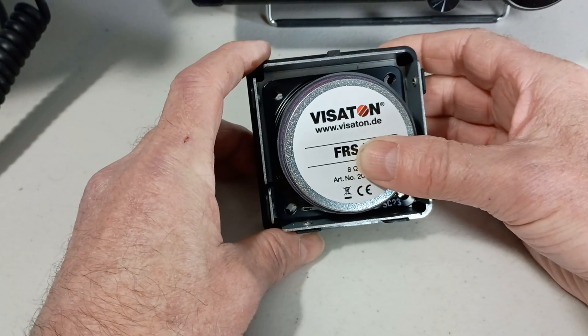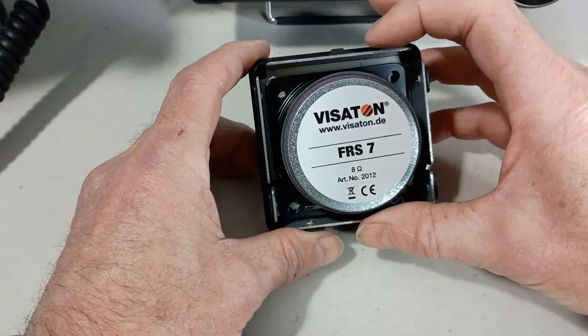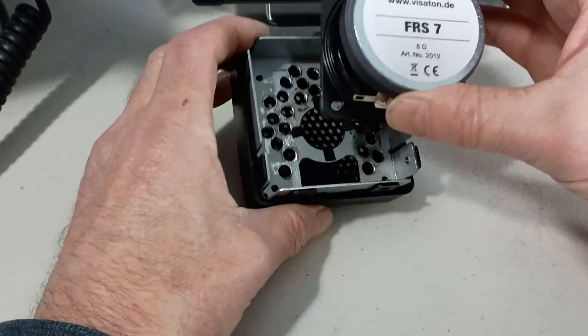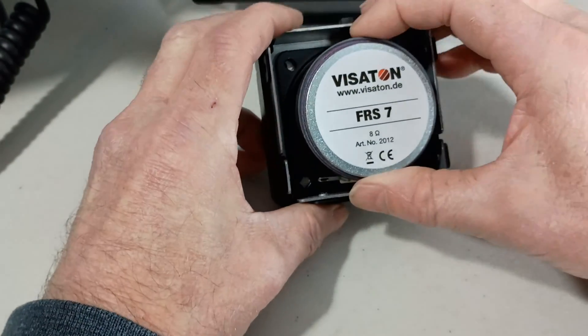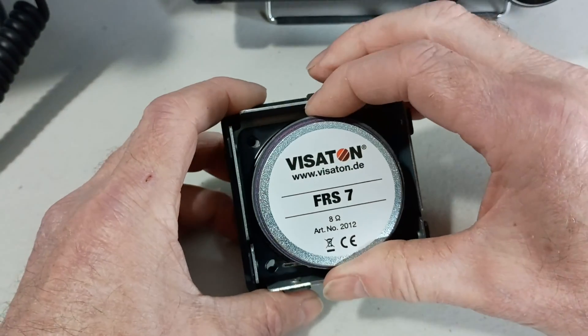It looks like it's close. I'll either punch these holes oversized with a drill bit, or just oblong the slots — I think it'd be better to make them oversize; it'll give me a little wiggle room. And then I'll have to grind off that bottom edge just a little bit.